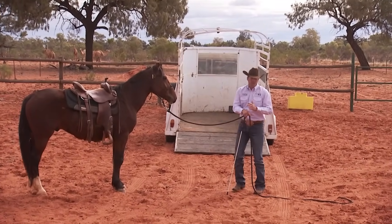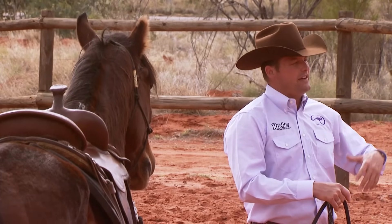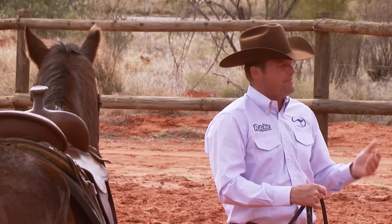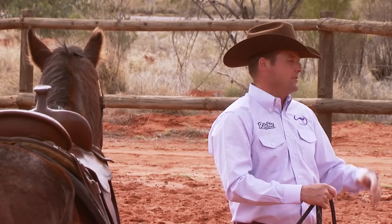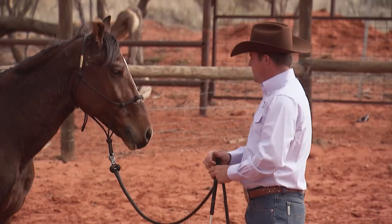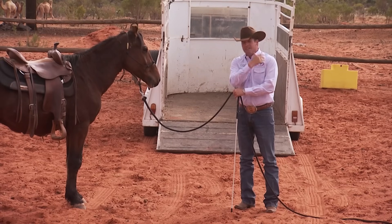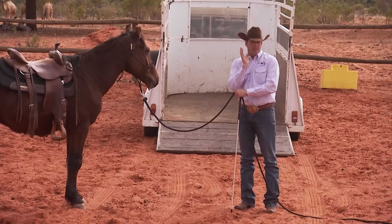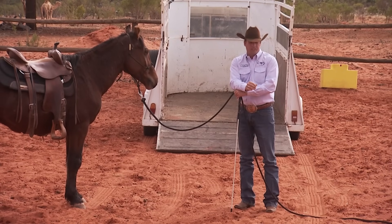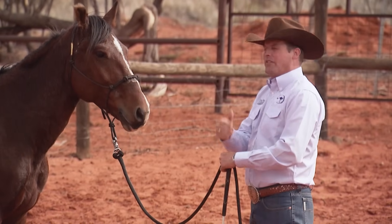An important lesson for any horse is to load on a trailer. When I was a kid, I absolutely struggled — there was always a big fight, the horse was bleeding, it was a disaster. When I was 13, Gordon McKinlay showed me a technique for getting horses on trailers, whether it's a horse that's never been on like Bundy, a horse that's had an accident, or somewhere in between. It works the same on any horse. Over the last 10 days — 10 days ago he was never touched before — and trailer loading is one of the last things I'll do with him before I hand him off.